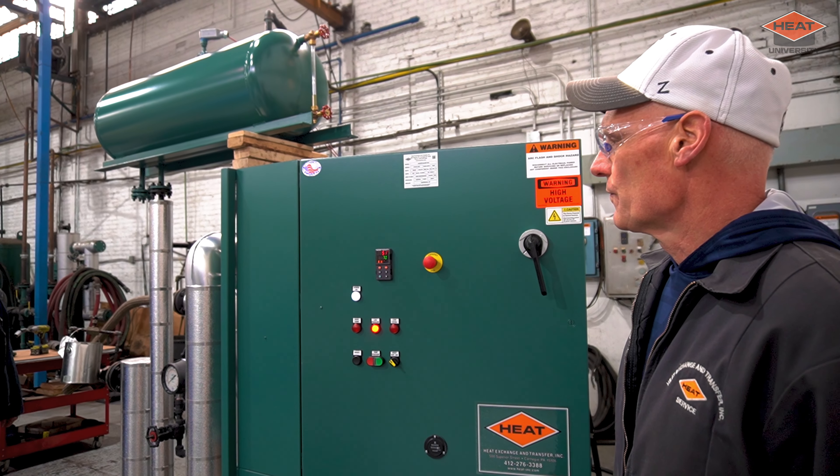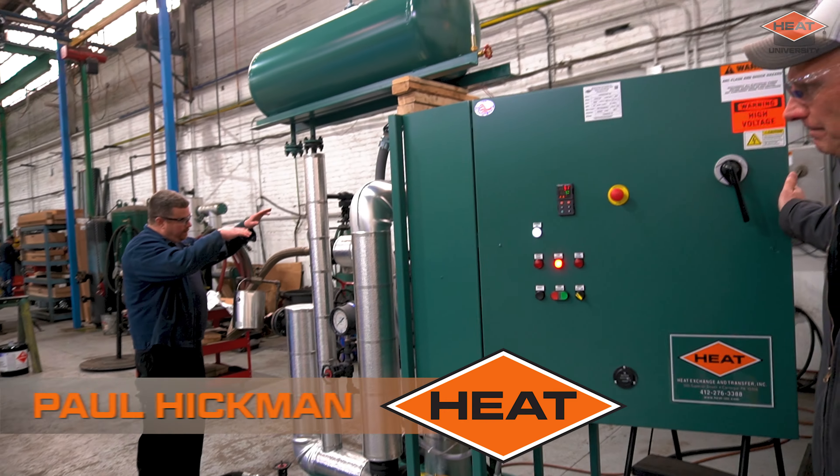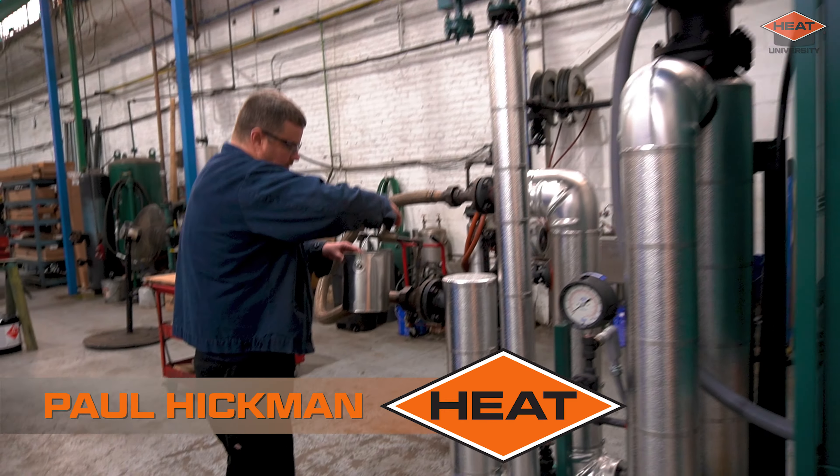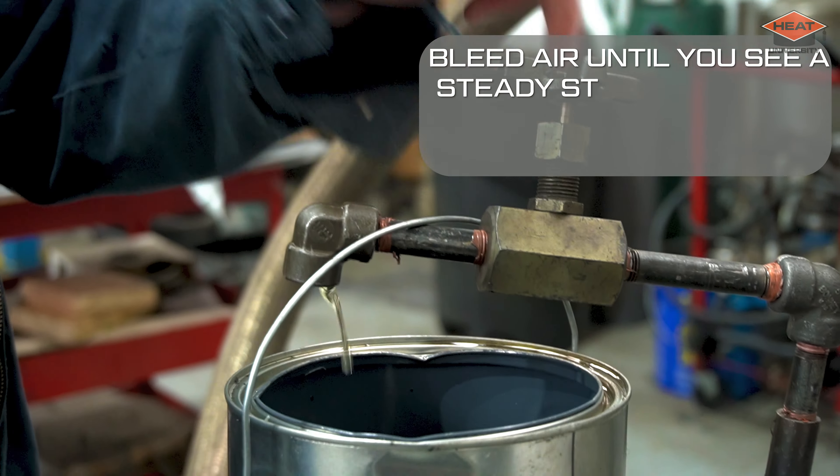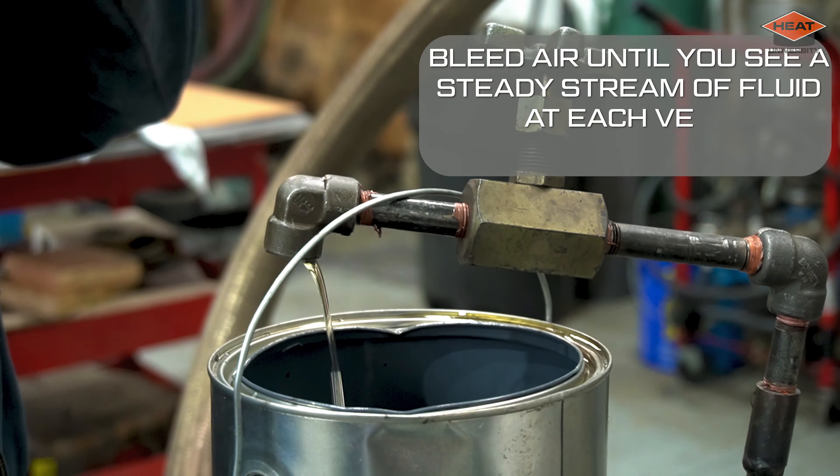This is a pretty good starting level for our test here. You can see on our coil pieces here we have vents — you can actually hear air coming out right now. We're just going to do this until we have fluid, a nice steady stream, and we'll do this over here too. The more bleeding you have, the easier your startup is going to go. And there we are — we're full. I'm not going to shut this the whole way, but I am going to shut it about 90% until we start running.